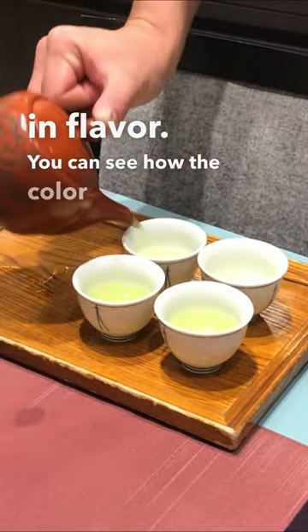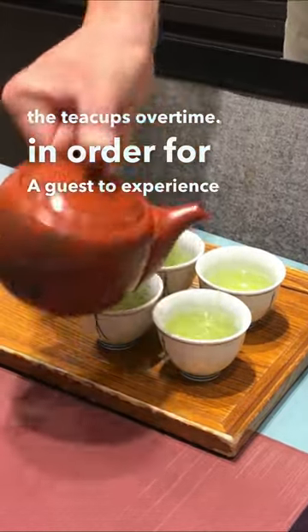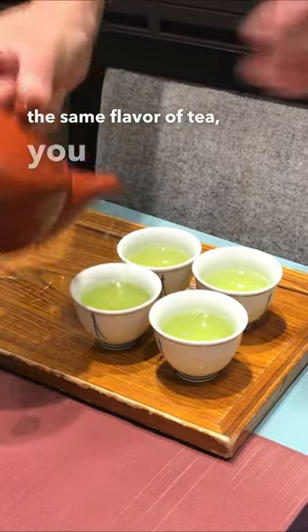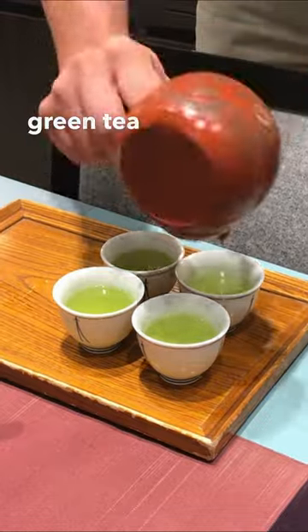You can see how the color changes in the teacups over time. In order for every guest to experience the same flavor of tea, you need to alternate the pouring so that everyone gets the same amount of delicious green tea flavor.